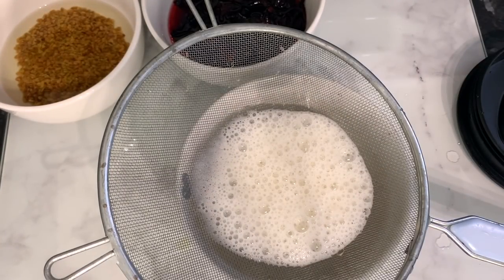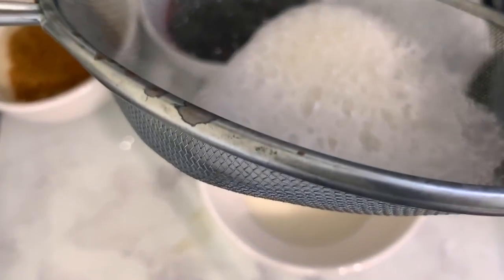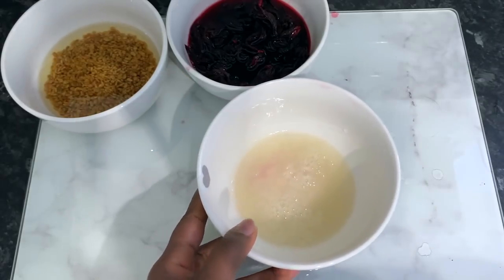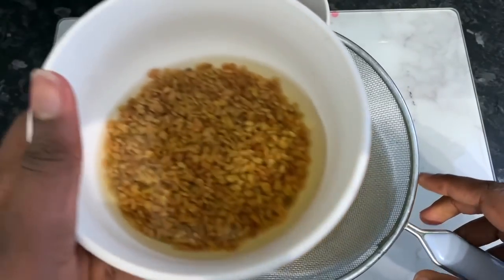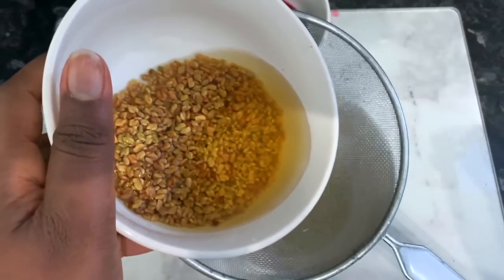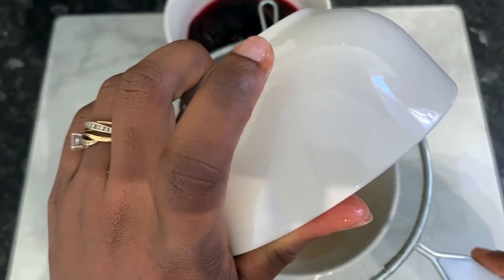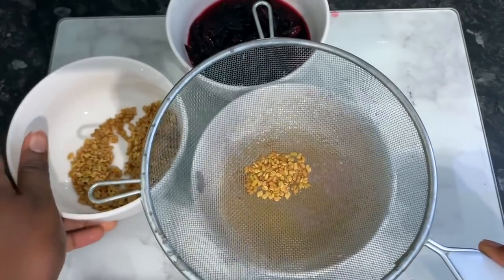After you've blended your aloe vera, you now want to go ahead and strain it. Pop it on a sieve just like I'm doing here and allow it to drain naturally, or you can use a tea towel or stocking cap. Make sure you strain this — you can see I've got some pulp left in the sieve, and that's what would have gone in your hair if you didn't strain it. Now go ahead and strain the fenugreek seeds as well — you'll know they're ready when they've doubled in size.